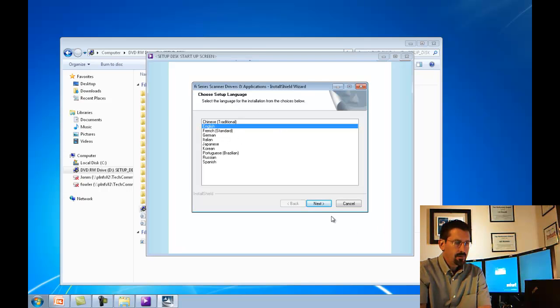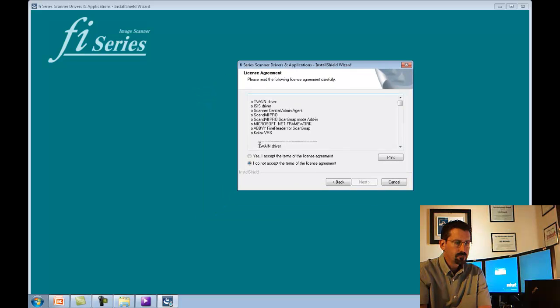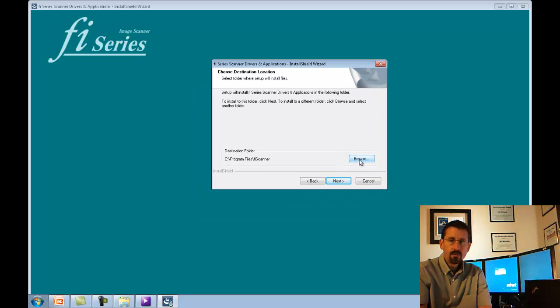Remind me in 14 days. We're going to choose language — English — and hit Next. Select the top one, 6130Z, and hit Next. At the licensing agreement screen, you'll want to click Yes, I accept the terms of the license agreement, and then hit Next. Choose destination location — the default is C:\Program Files\FI Scanner. You can browse for another location but the default should be okay. Hit Next.